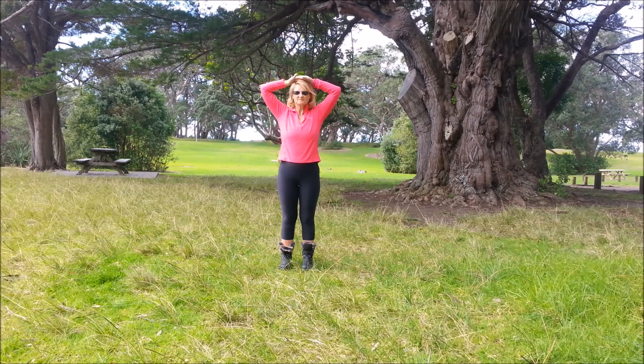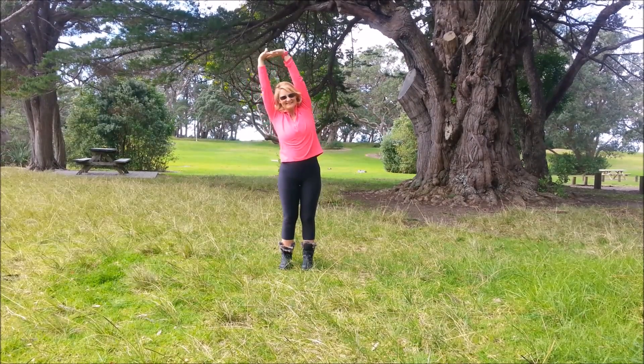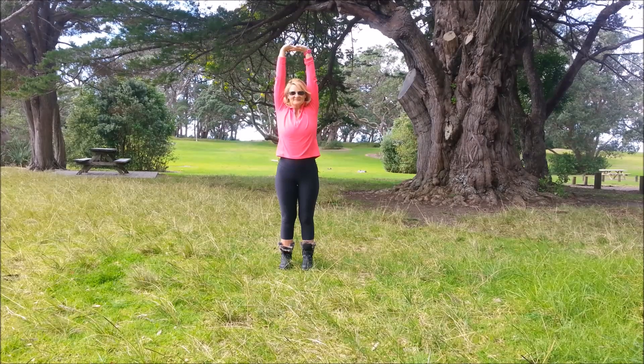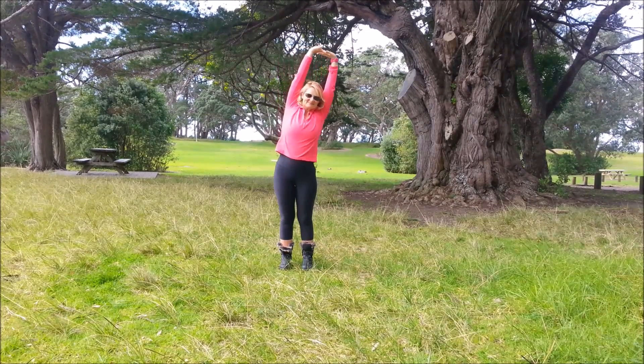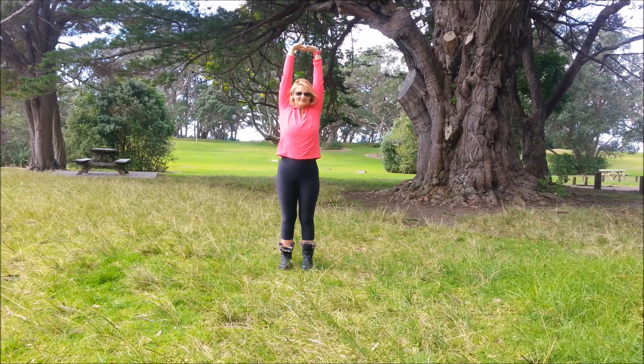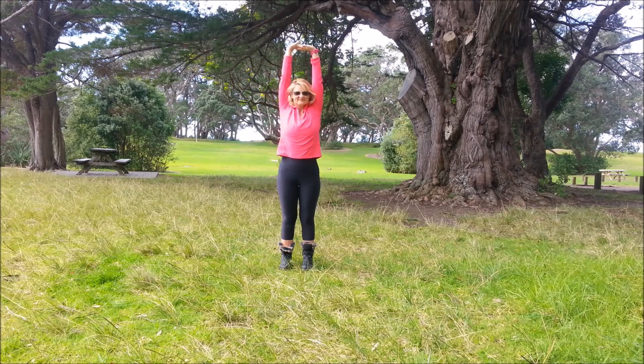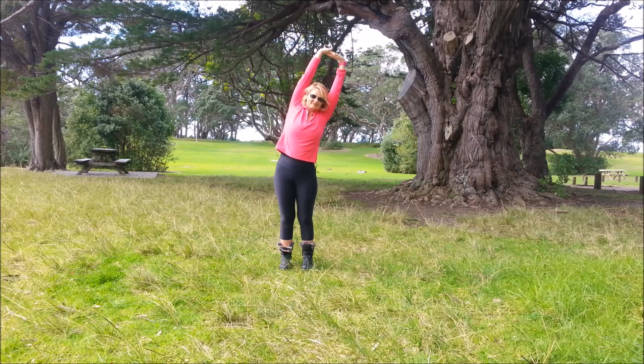Now interlace the fingers and turn the palms up towards the sky. Inhale, lengthen up. Exhale to the left, come back to centre. Inhale lengthen, exhale right, back to centre. And again — inhale, exhale over and back. Inhale and exhale, and back to centre.